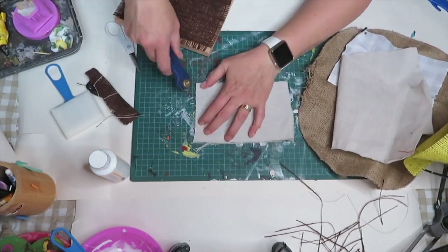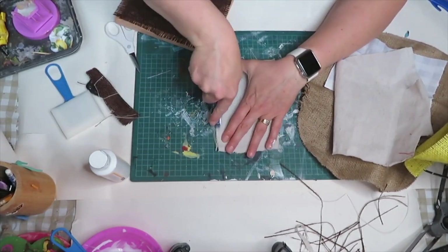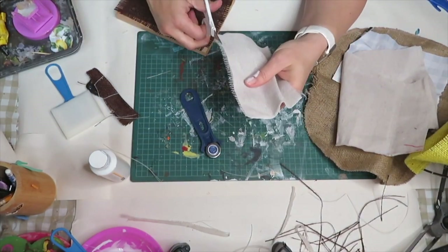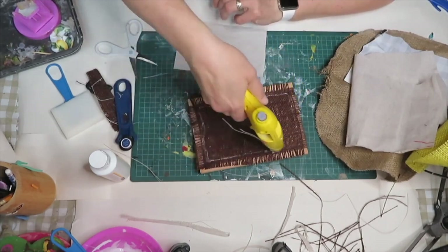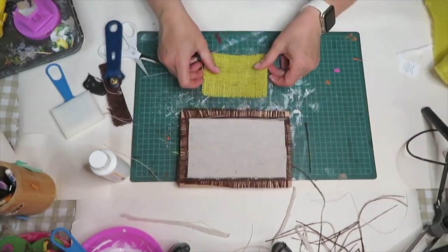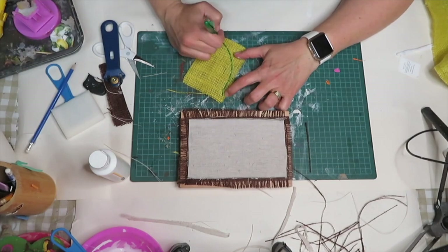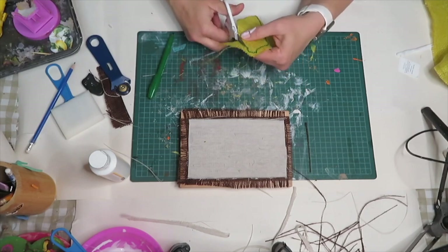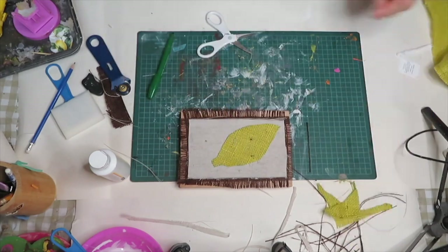Next I add a layer of canvas and use the rotary cutter to straighten everything — I do not fringe this material. Let me know down in the comments if you enjoy lemon DIYs — I have a couple more coming in the upcoming weeks, so I would love to know if this is something you enjoy. Once I glued that on, I move on to cutting out a piece of yellow burlap and I'm going to draw out a lemon shape. I tried with a pencil but it didn't work, so I take a marker. You also want to leave a little bit of room for the leaves because you want to add some leaves too.